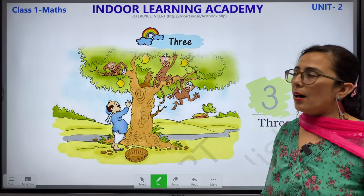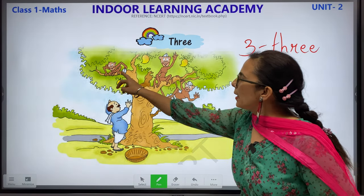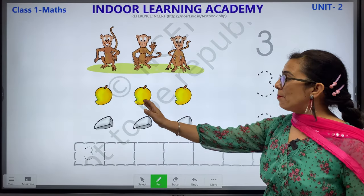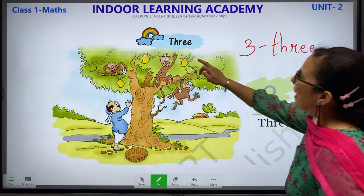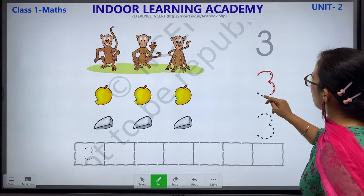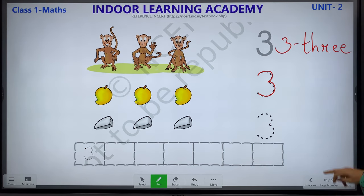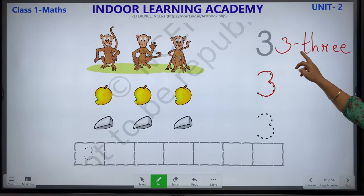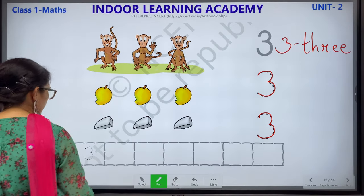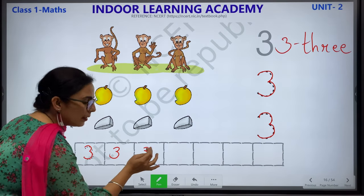3 — T-H-R-E-E. We have 3 monkeys, 3 mangoes and 3 caps of the monkey. This is number 3. This is how you will write number 3 — T-H-R-E-E. You can complete this worksheet by yourself. This is number 3 — T-H-R-E-E.